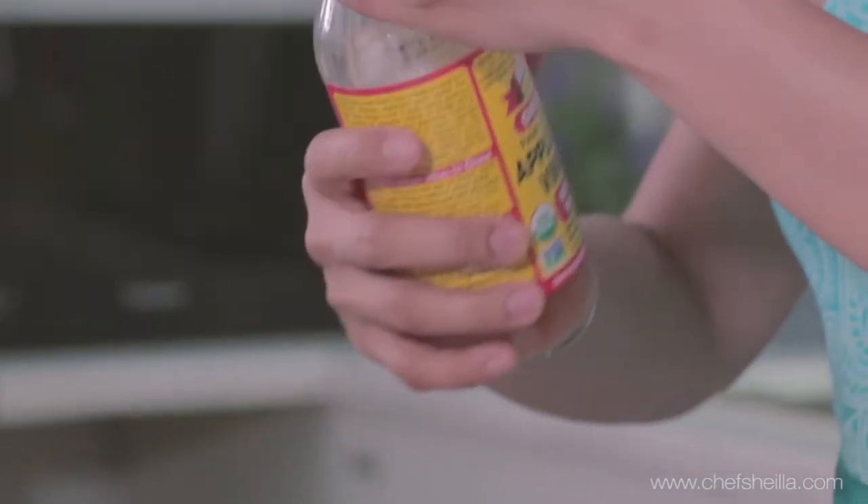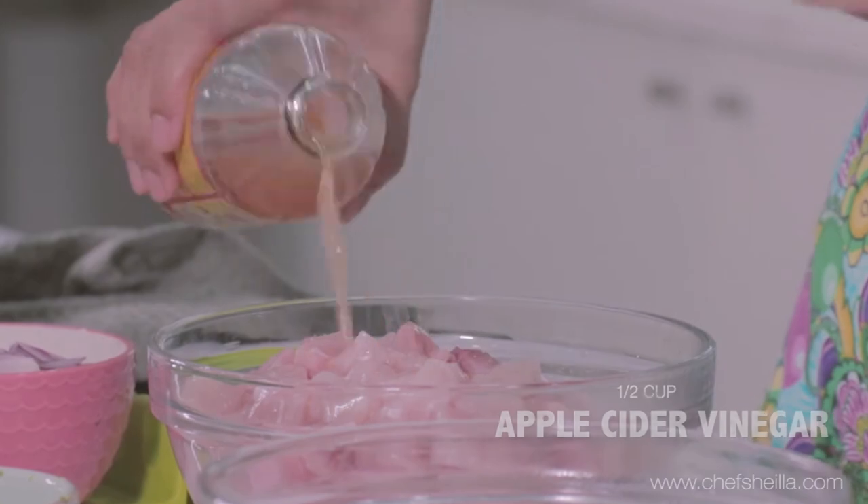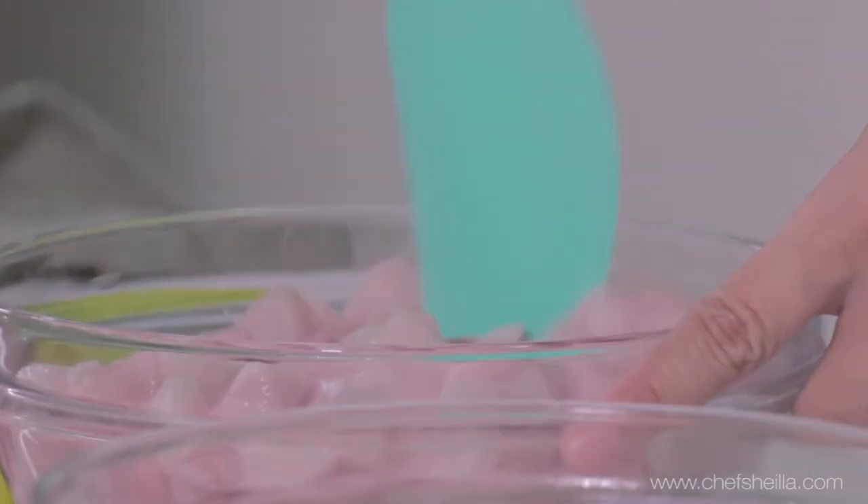I'm using about half a cup of apple cider vinegar. Give it a good stir. We're going to marinate this for 3 minutes — it's just like washing the fish. So just give it a good stir.